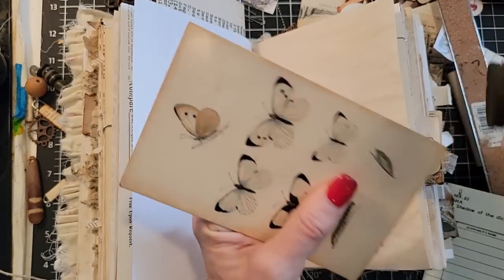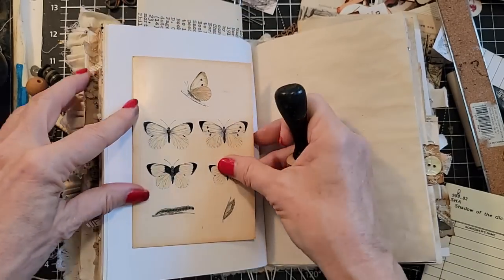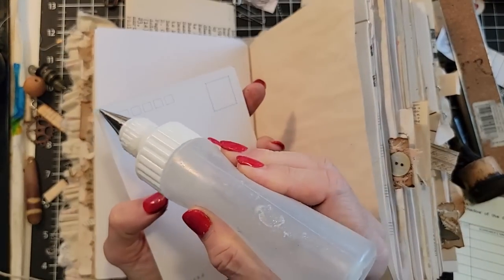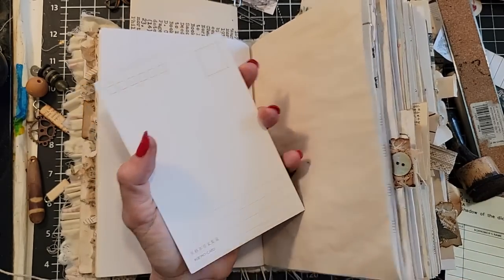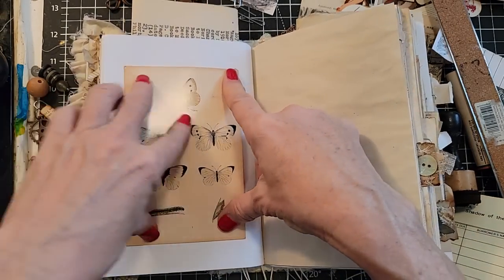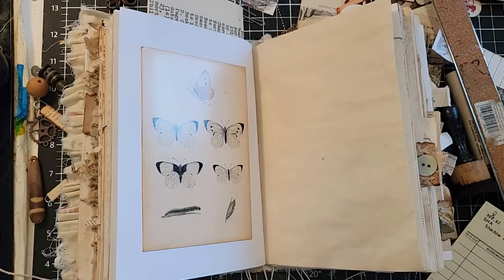We'll do some fun things that are a little more intricate — sometimes you do want to deep dive, and I understand. I do that too. I go back and forth: sometimes I make simple things, sometimes I do more intricate things. We've got to satisfy all our little papery urges. Let me find something interesting.